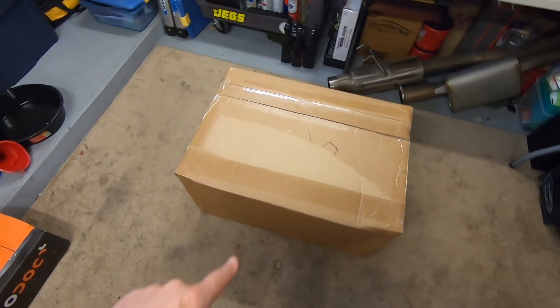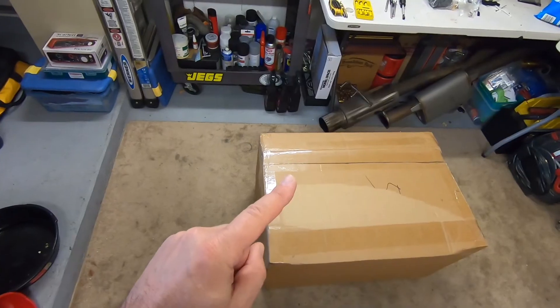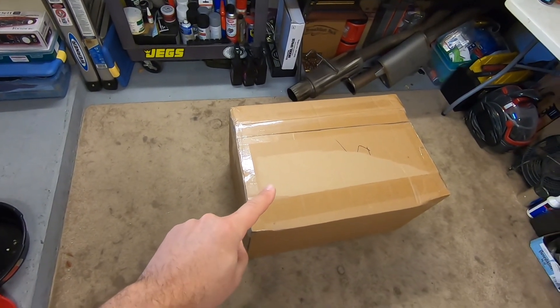Last night, this box came in — this big old box — and inside are the new RB26 valve covers for the Stagea. I'm so excited. I wanted to open these last night, but I knew the lighting would have been bad. So without any further ado, let's open this box.